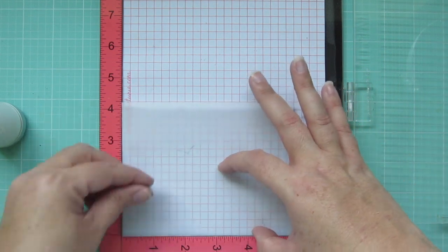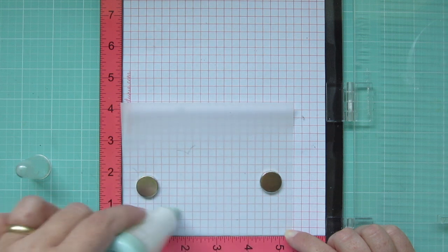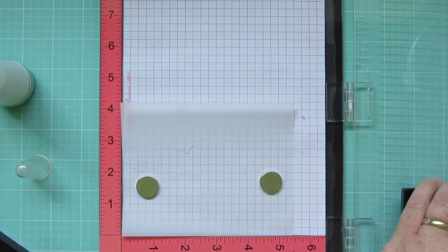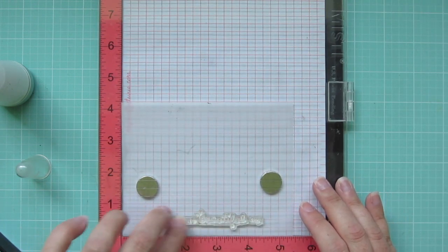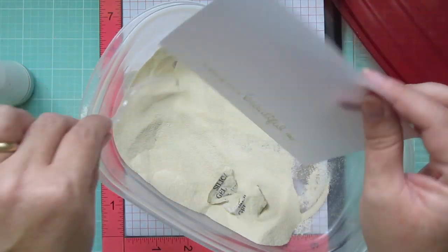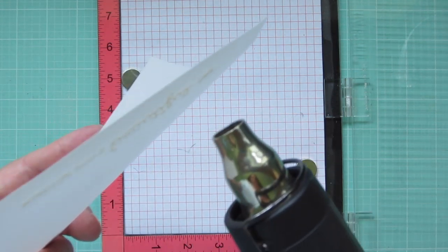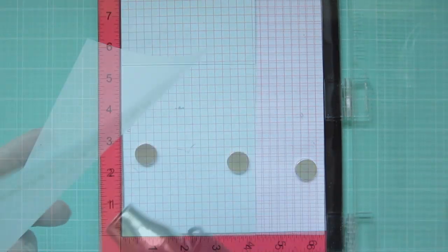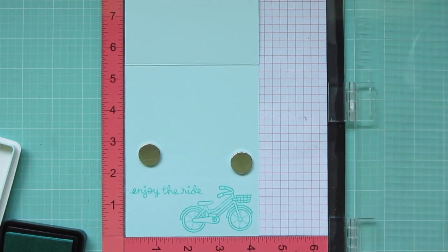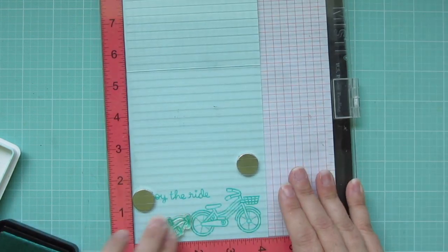Next I'm working on my sentiment. I've got a piece of Lawn Fawn vellum trimmed down and I'm dusting that with an EK Success powder tool to eliminate any static cling. Then I'm inking the sentiment with Versamark ink — a clear sticky ink that works great for embossing. I stamp that down nice and light, sprinkle white embossing powder over the top, coat it generously, tap off any excess, then use my heat tool — bringing it to the back first, then to the front. While I have my Misti out, I'm also stamping the inside of my card with Lawn Fawn's Merman ink — the bicycle again, the sentiment 'enjoy the ride,' and the little tin cans tied to the back bumper.